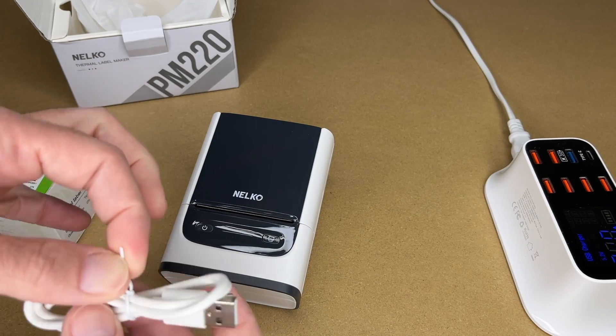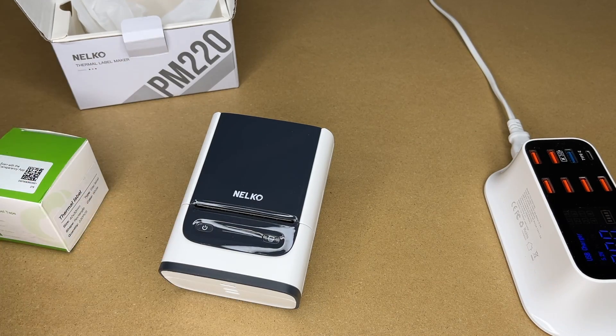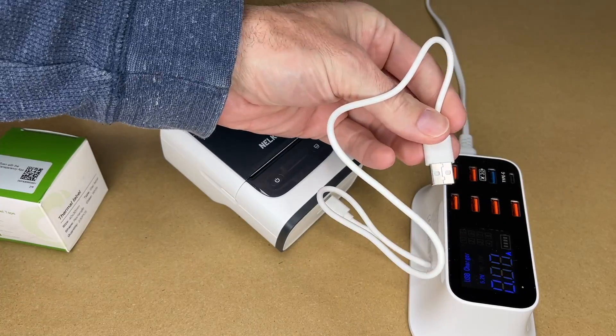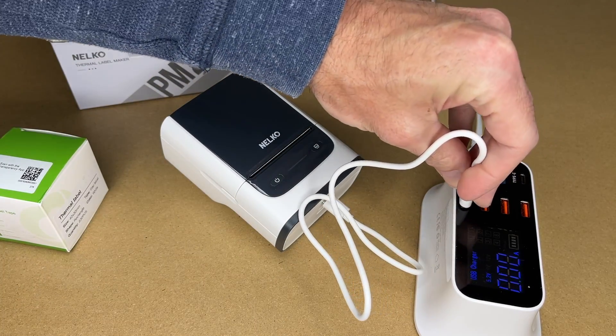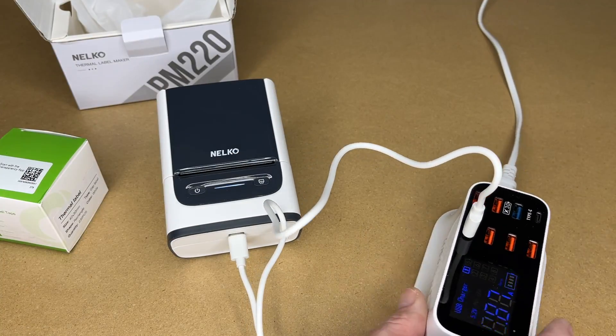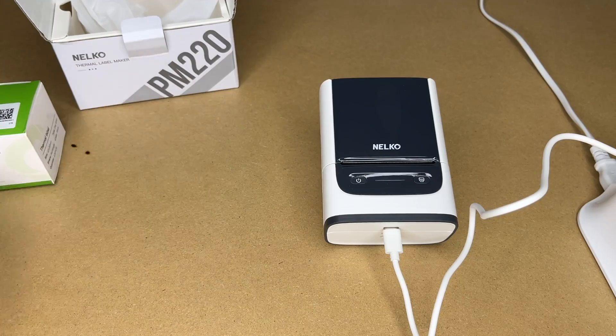So let's get this charging. It comes with a USB-A to USB Type-C cable. The USB-C will plug into the printer and you can plug the USB-A into the charger — you can use a phone charger or a computer to charge this. We can see it's flashing and it's charging at 0.87 amps. So while that's charging, let's download the app.